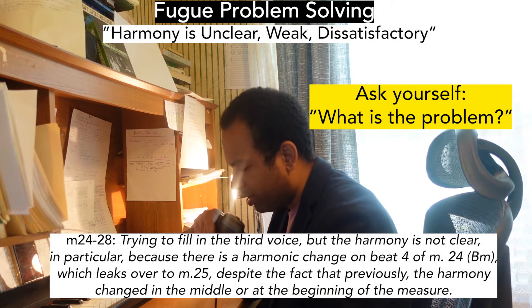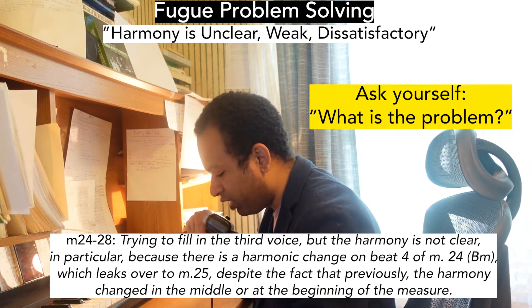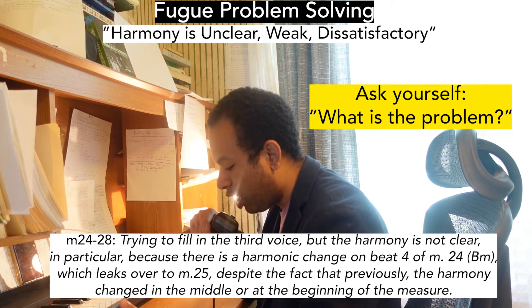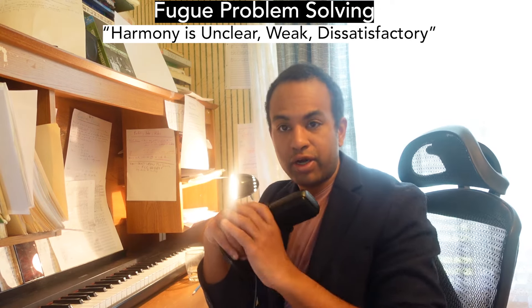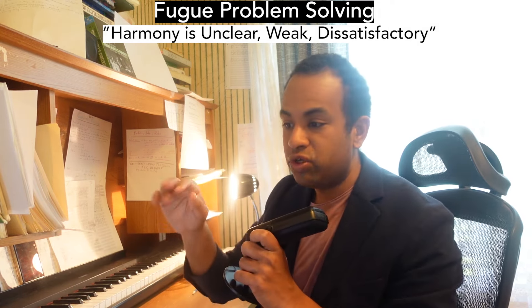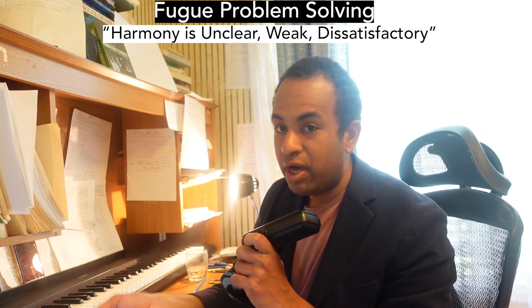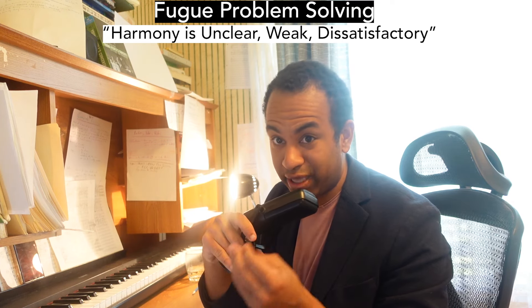In particular, there is a harmonic change on beat four of measure 24 to B minor, which leaks over to measure 25, despite the fact that previously harmony changed in the middle or at the beginning of the measure. I encourage you to write this down by hand — do not try to type it out on the computer. It feels gratifying, but many times you're not really using your brain as much as you'd think.